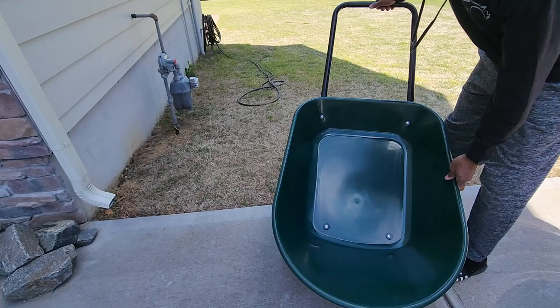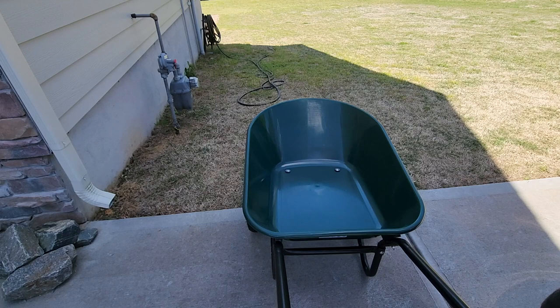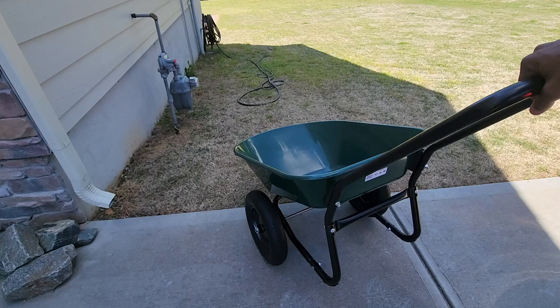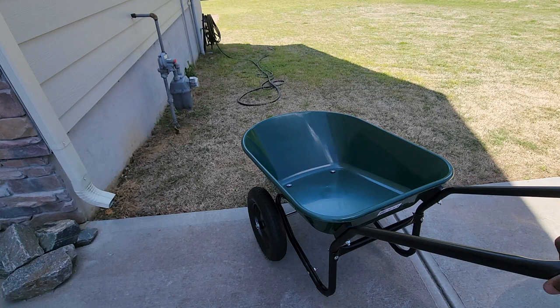There it is folks — not too bad. Easy maneuvering, easy to dump, easy to roll. Looks good to me. I'll definitely leave a link in the description for this wheelbarrow. It's nice that you can break it down, set it up, and move it around. Overall it looks like a pretty good product — I'm impressed so far and I think it's going to do a great job around the yard. It's your boy BT, thank you for checking out this video and I'll catch you guys on the next one.